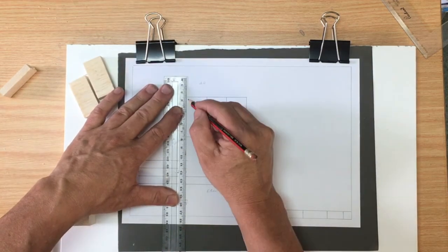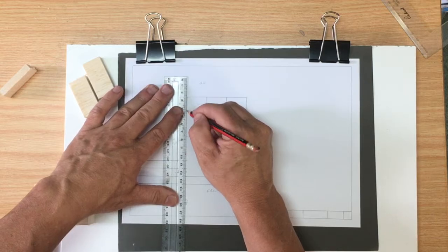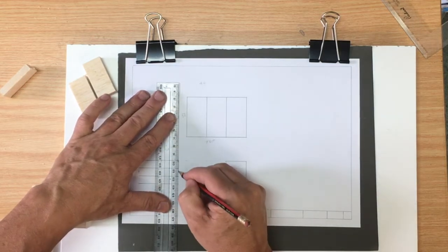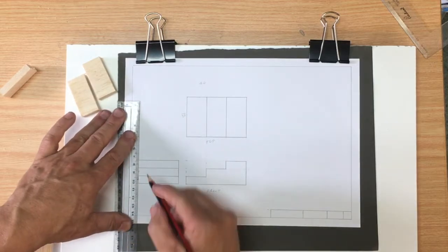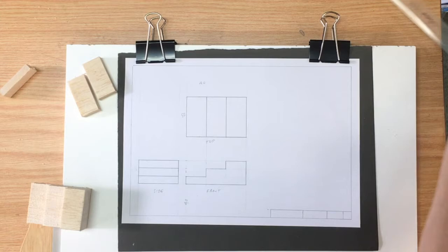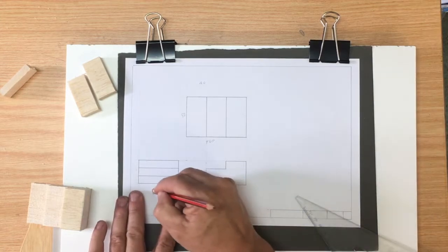This is drawn at double the speed that I actually did it, so you won't be drawing at remotely this speed. I'd encourage you to work slowly but thoughtfully, and to slow the video down if you need to along the way.